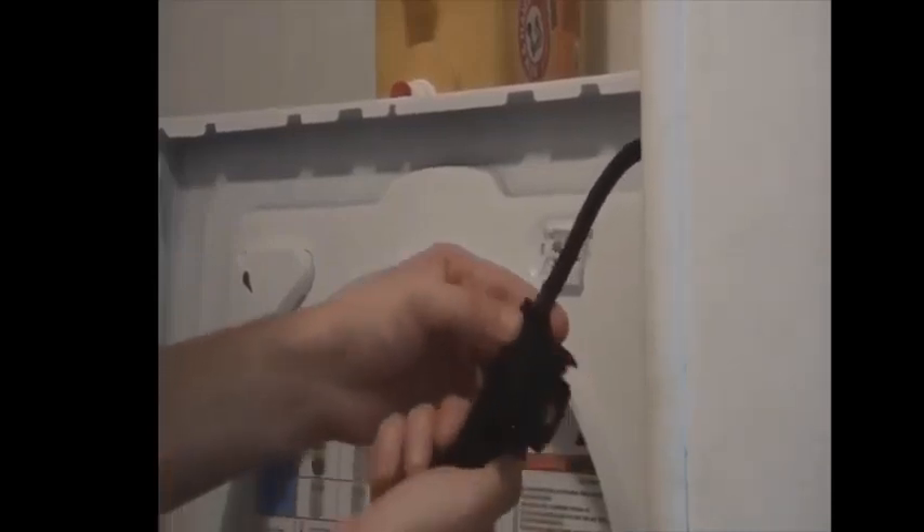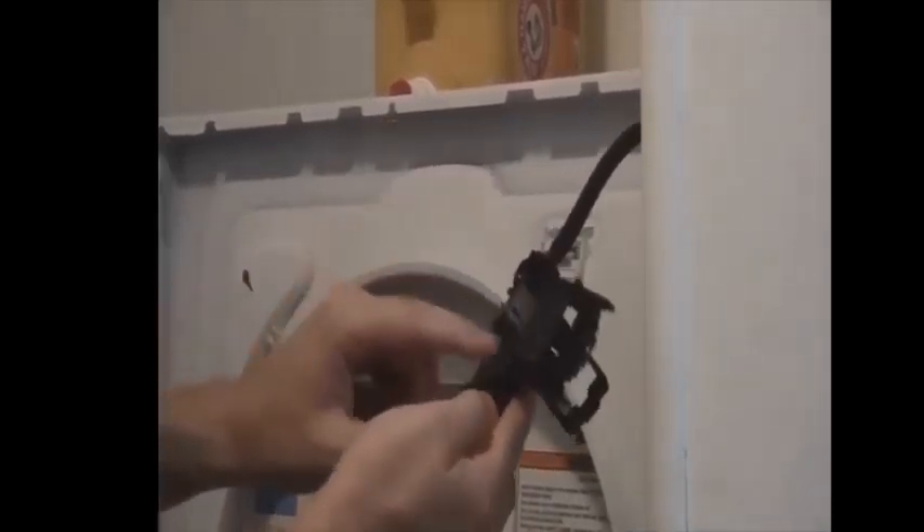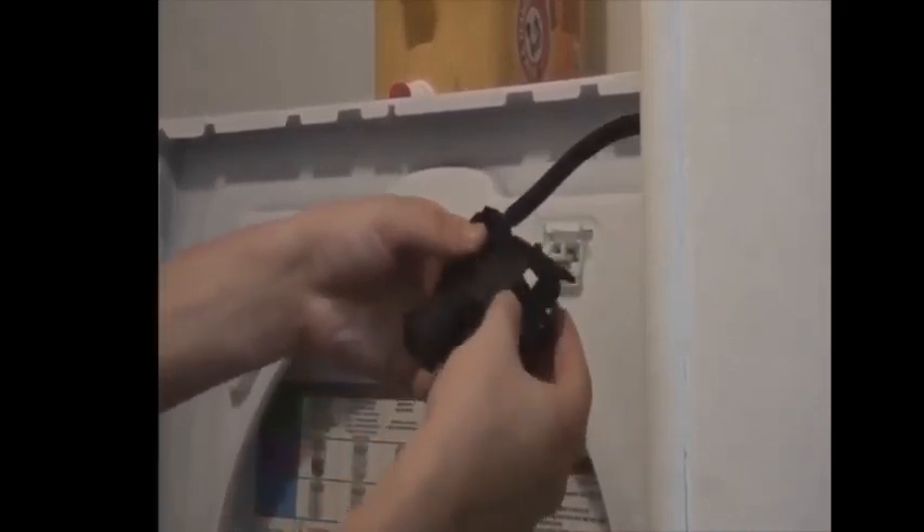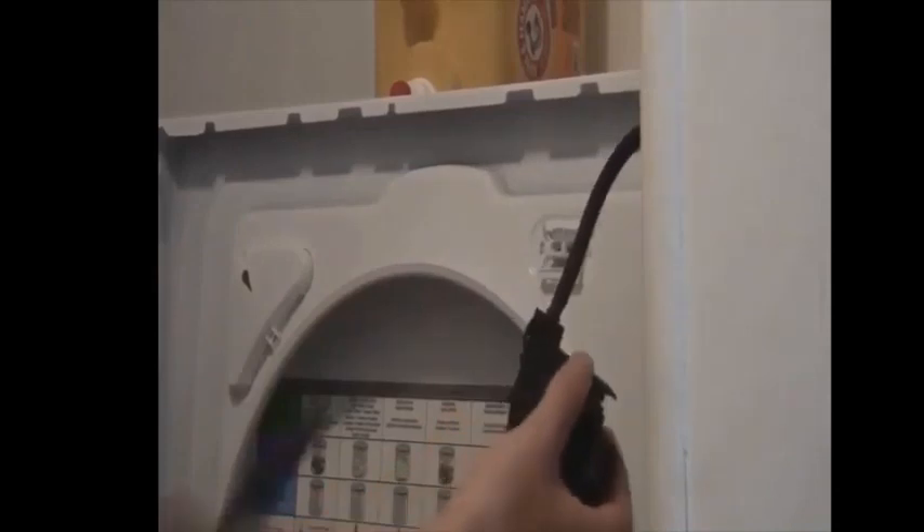In order to do that, there are tabs all around the outside, and you're just going to open these tabs with a screwdriver — a little tiny flathead screwdriver. All right, got it open.